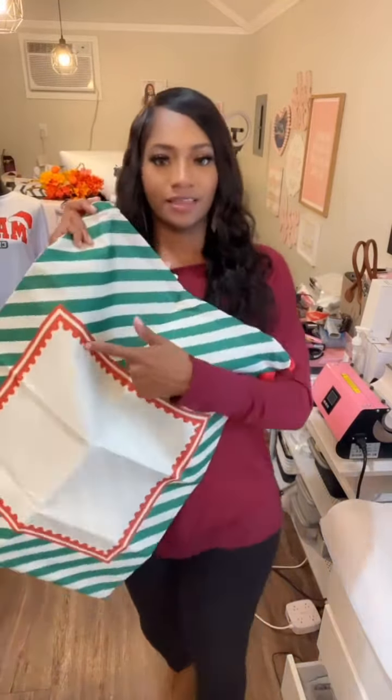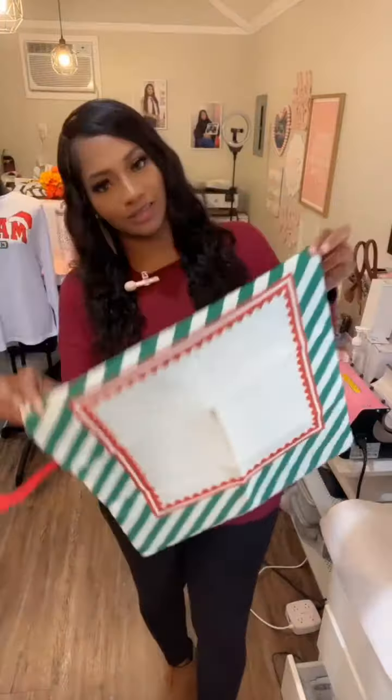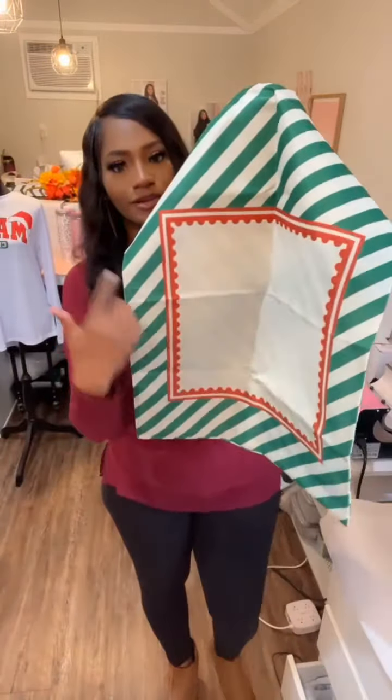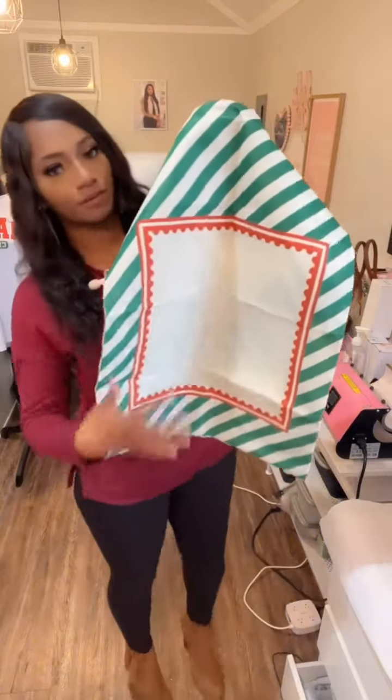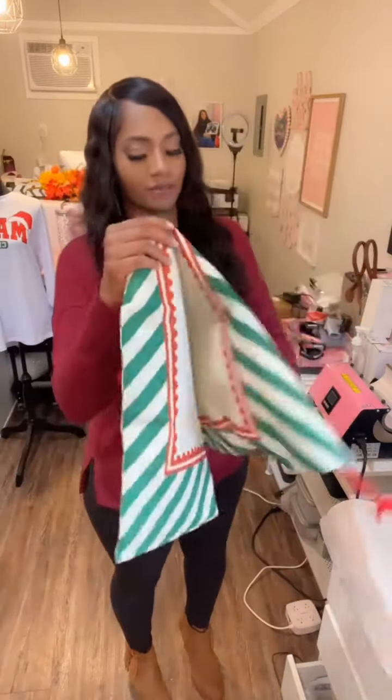The really good thing about this is you can customize it and put any design, any name, any print right here in this square. So it's completely blank, which gives you the ability to go in and customize it. You can add your own design, make it say whatever you want, put a picture if you want to — it's up to you. Fully customizable.